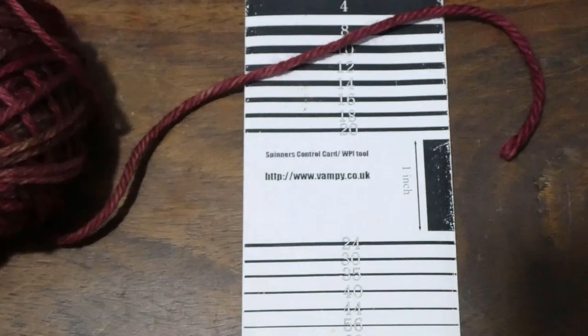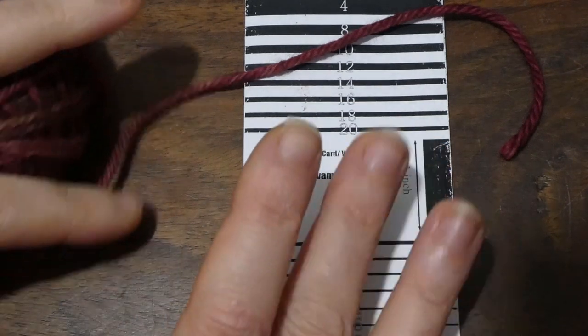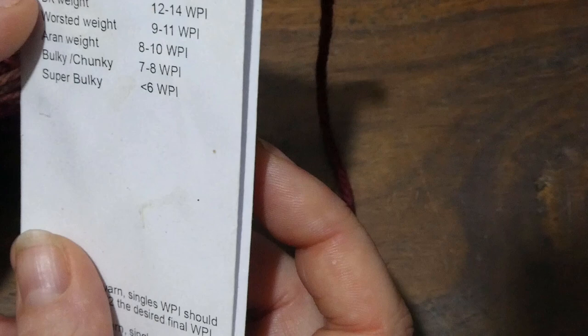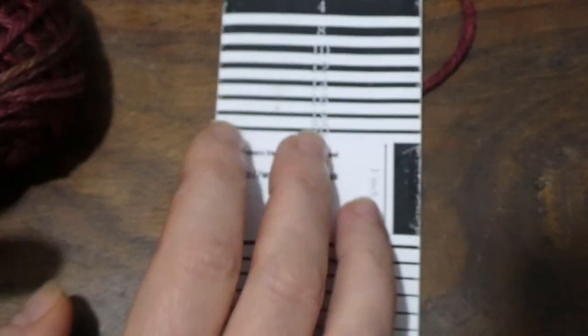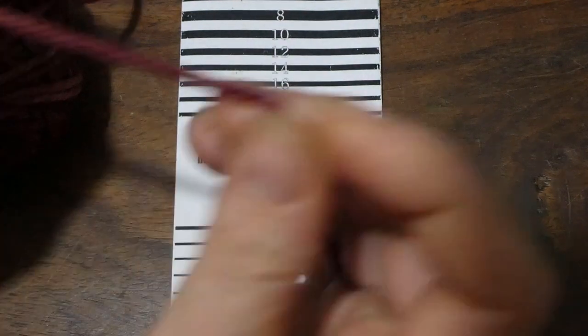Today I'm going to talk about spinning worsted weight yarn and fatter. A couple of ways to work out how thick you want it to be. First, you can simply Google and it will tell you that your end result will want to be in the region of 10 wraps per inch for a worsted weight. So that gives me a good starting point.